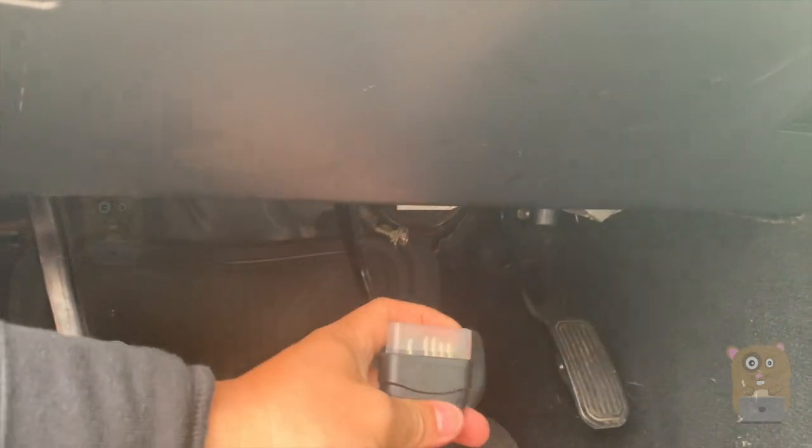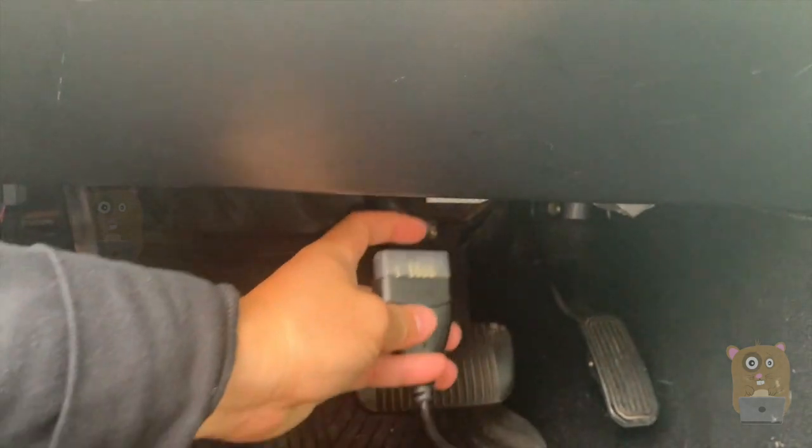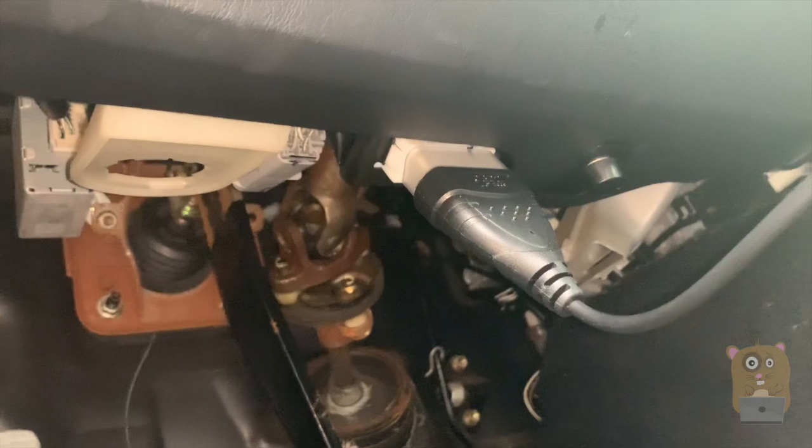What I just unplugged was the insurance dongle — you've got to have that in order to qualify for a discount. There's only one way to insert this device. Let me show you what it looks like. When inserting it, just push it in. That's it.